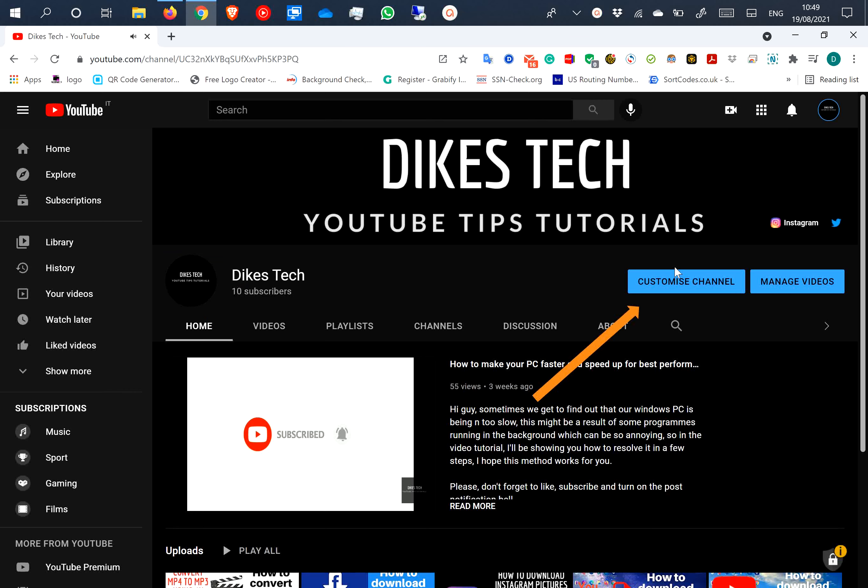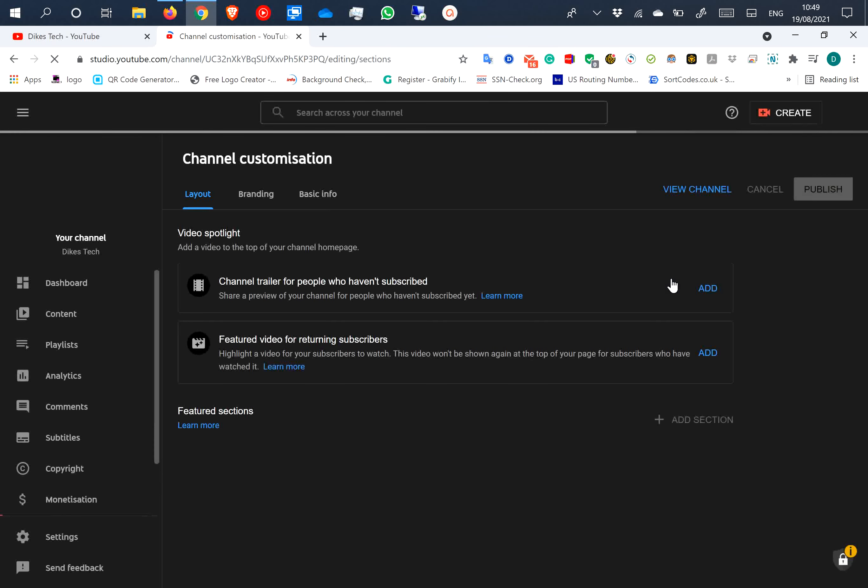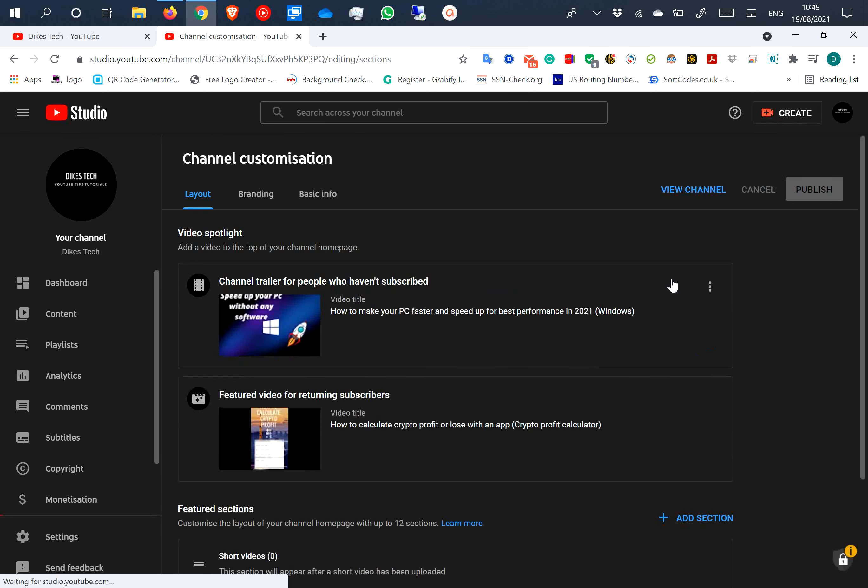Step 1, click on customize channel. Step 2, go to settings.